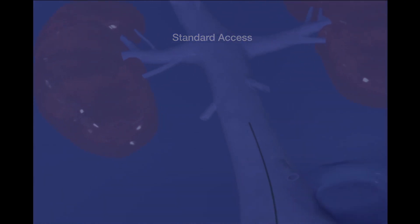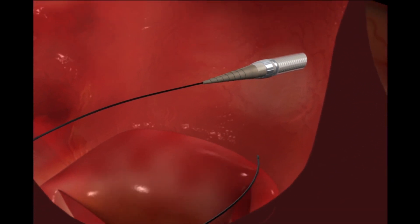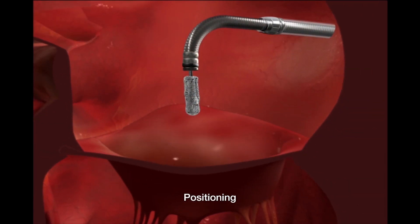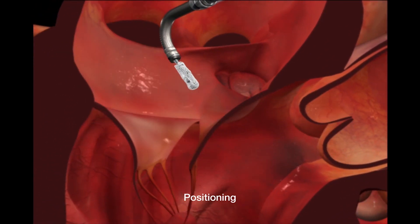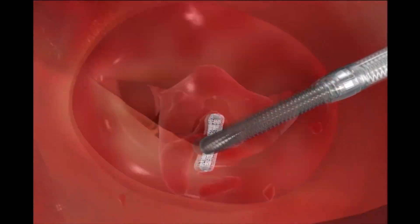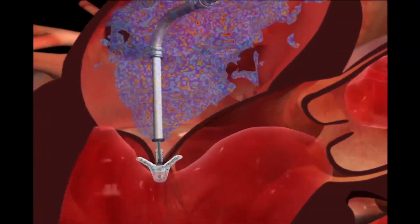We have to puncture the wall between the two upper chambers and insert this guiding catheter into the left atrium. And once we have the guiding catheter in place, then we put the clip delivery system into the left atrium. Once we get it positioned in the area where the leaflets are coming together, we can maneuver it back and forth in actually 11 different directions in order to get the clip precisely in the middle of the two leaflets.